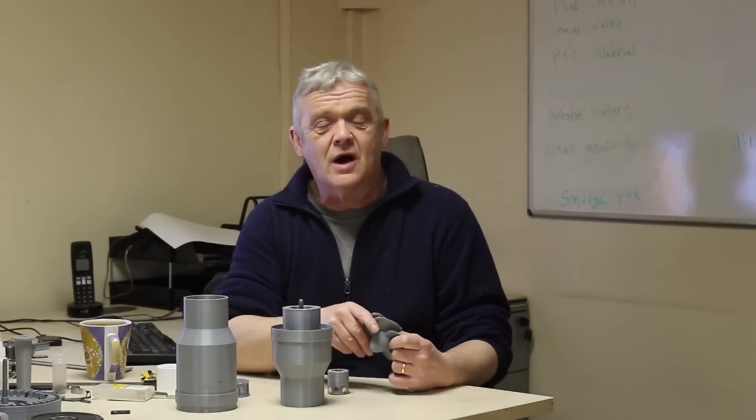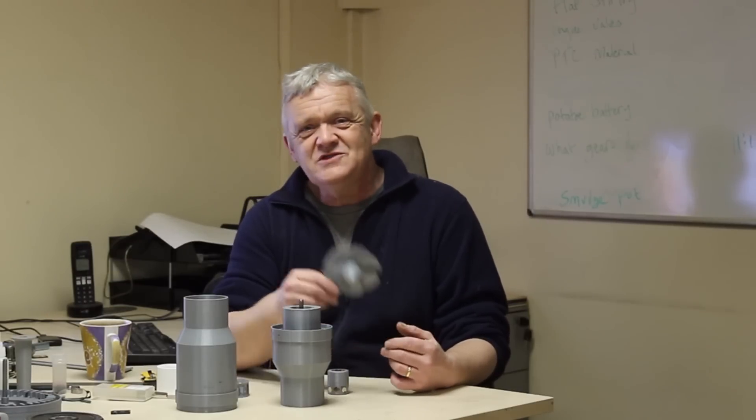When we put it in with the hairdryer it belted around, as you'd expect. So what we're going to do is use our Kaplan blade on our generator and see what kind of difference there is.